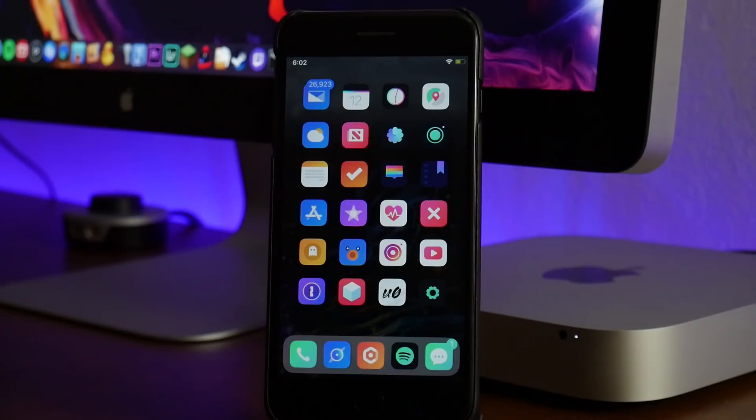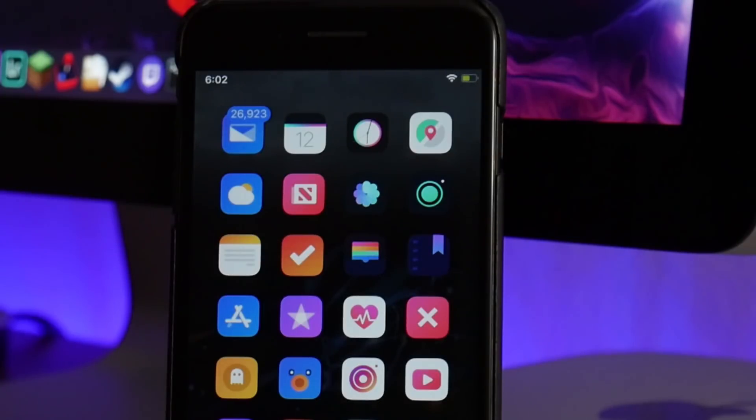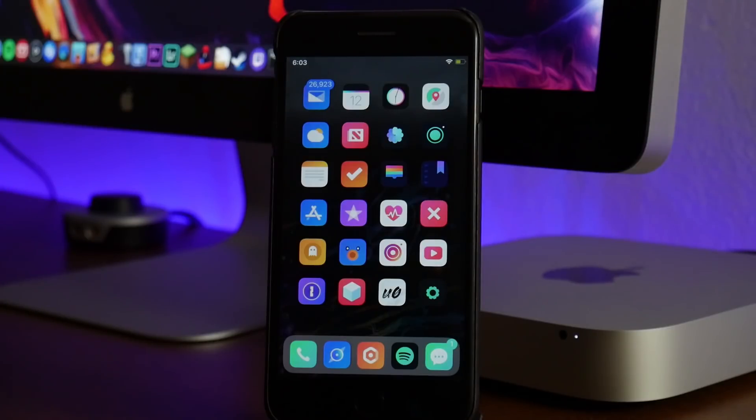The last tweak I got for you guys is called Battery Color. Basically what it does is on your battery icon, as the battery dies it goes from the normal vibrant green and gradients through the colors to red. As you guys can see I have about 50 percent battery on my device right now and it's a really light green, kind of yellow color. It starts out green, then turns yellowish green, then yellow, then transitions into orange, and once you're down to about 20 percent it'll transition into red. It slowly gradients as your battery dies — I wish Apple would actually do that with iOS. Very cool tweak, again that's Battery Color.